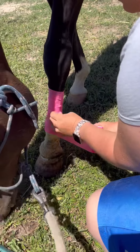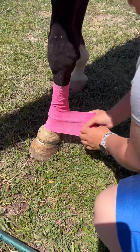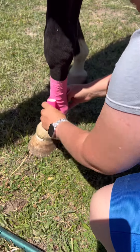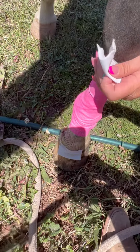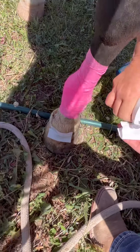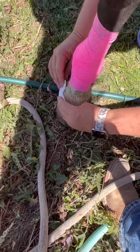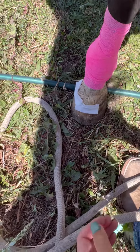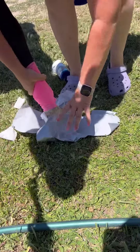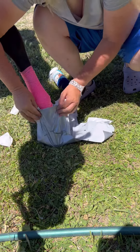This is just so that we don't stick the duct tape to her skin. Just like that, and then we're gonna come up here like this.